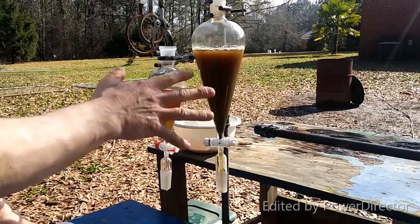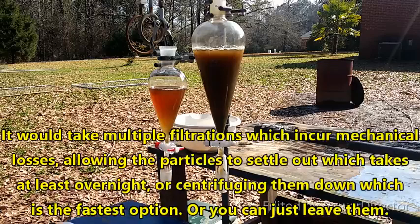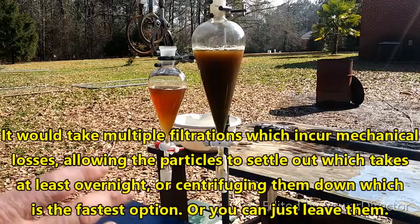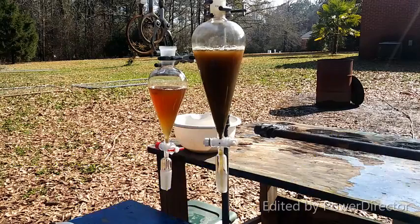Now that we have our filtered acid extract — you can see it's not going to filter completely clear, and that's fine. It doesn't really matter if you have some solid particulates in it. You do want to try to keep them to a minimum, but it's almost impossible to get them all out unless you go to extreme measures. I haven't found that it is strictly necessary, but you may want to modify your process as you see fit.